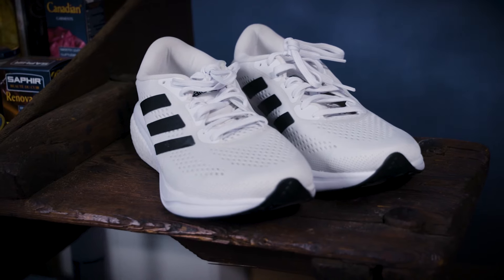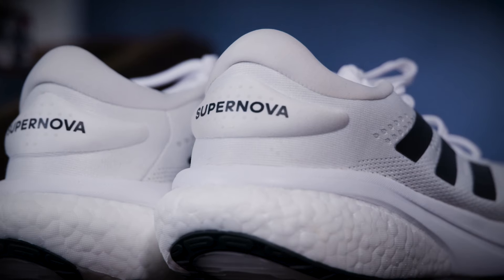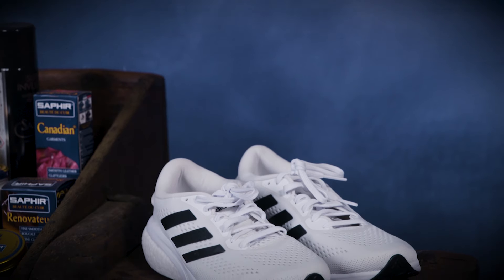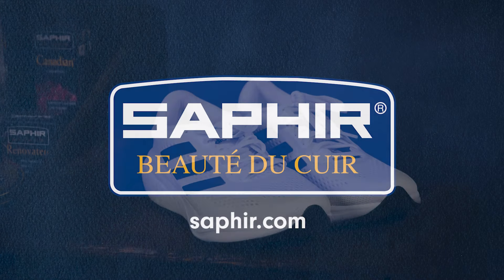By following these simple steps using Saphir products, you can keep your indoor and outdoor trainers looking and feeling their best. Enjoy your training session with clean and comfortable footwear.